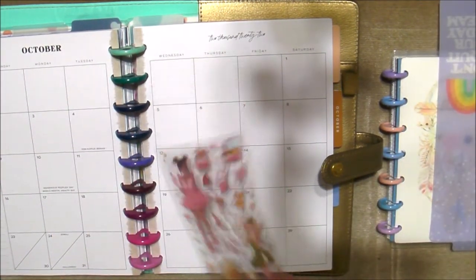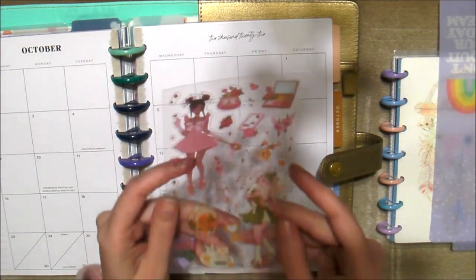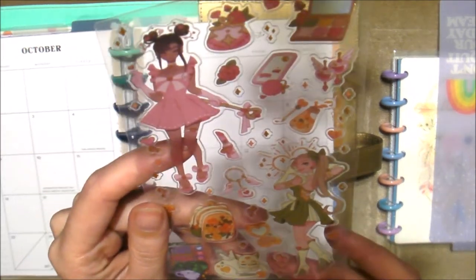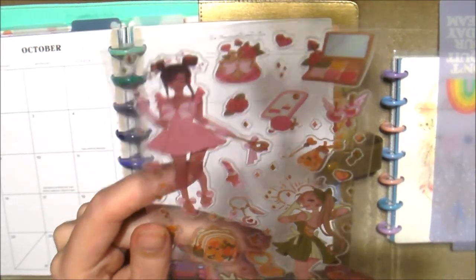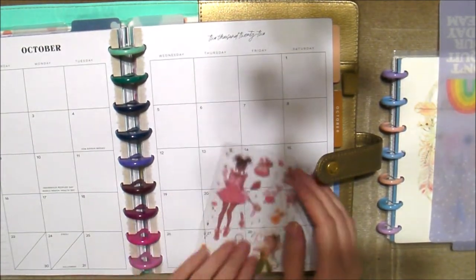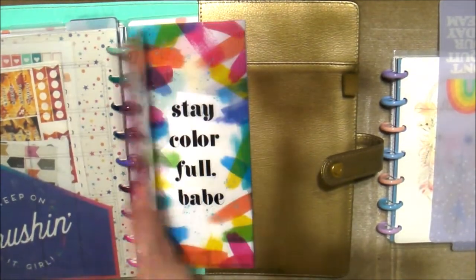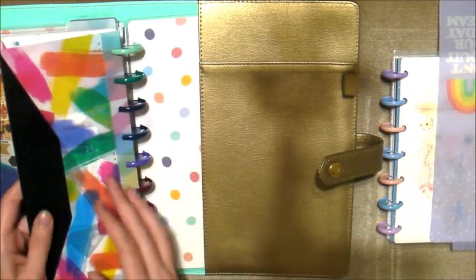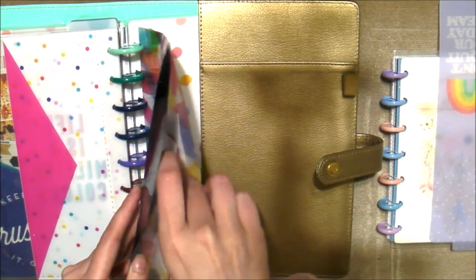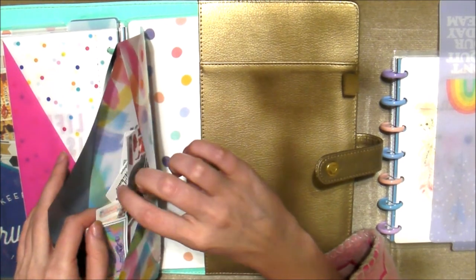These are the stickers we decided to do — it's like Sailor Moon type stickers. We're going to do that, and we're also going to go to the back here because I put them in this little folder. I think these are just my die cuts and mini stickers.